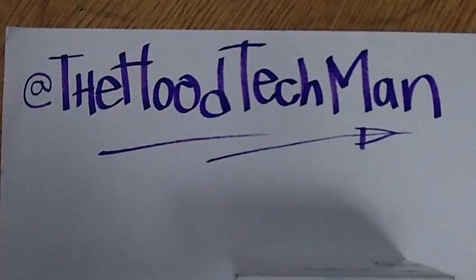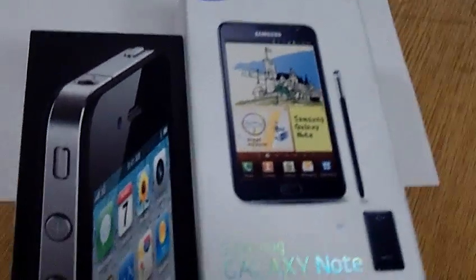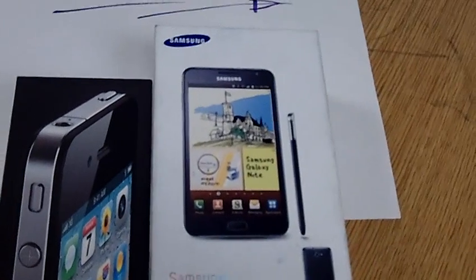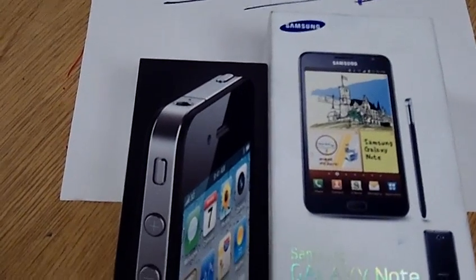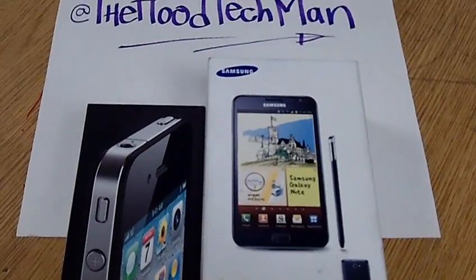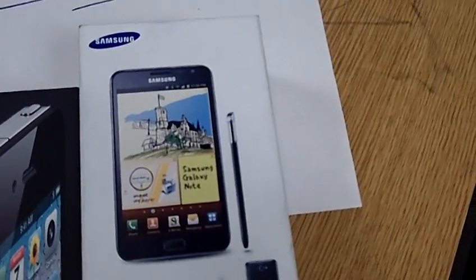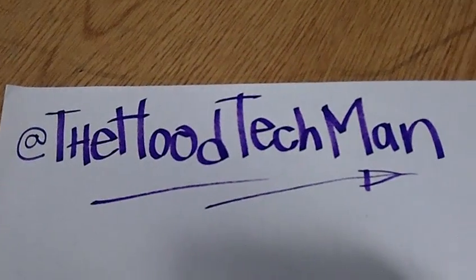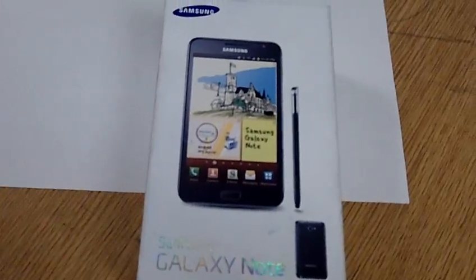Yo, what's cracking YouTube, it's the Hood Tech Man back at it again. This time I'm here to show you guys the Galaxy Note — doing a light unboxing — and I'm going to compare it to this small little thing called the iPhone 4. Nothing special, I just wanted to show people that this phone is not on top anymore. You can follow me on Twitter at The Hood Tech Man.